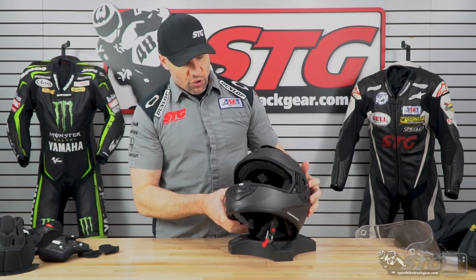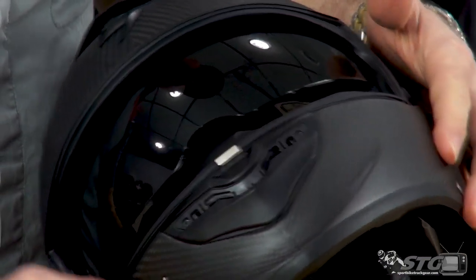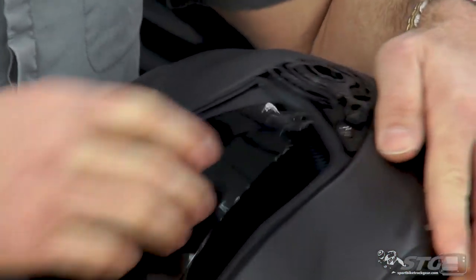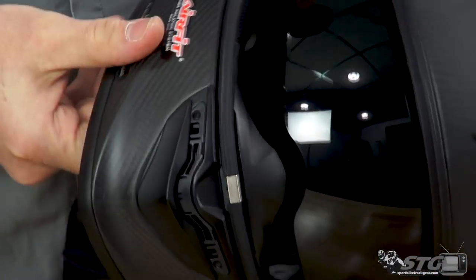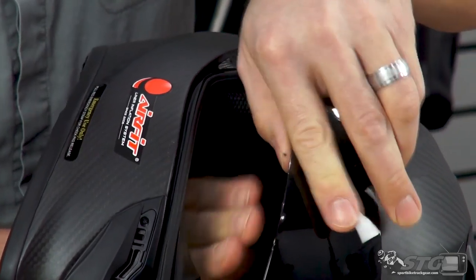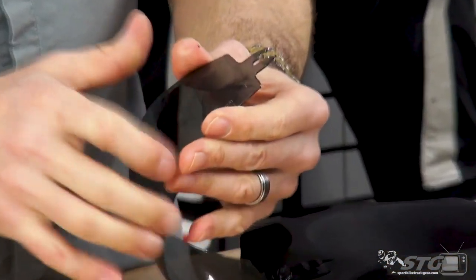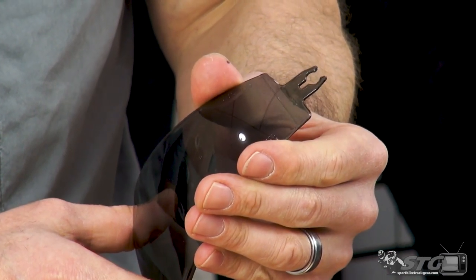That inner drop-down shield — in order to remove it, you need to get behind the shield, grab it, and lightly pull out. You have to release these two tabs here. You do put a little pressure on it; it's not super hard, but it can be a little unnerving when it's your brand-new $400 helmet. If you take a look at the clips, you'll see that they spread out over a post and then clamp back over it once you have it seated.